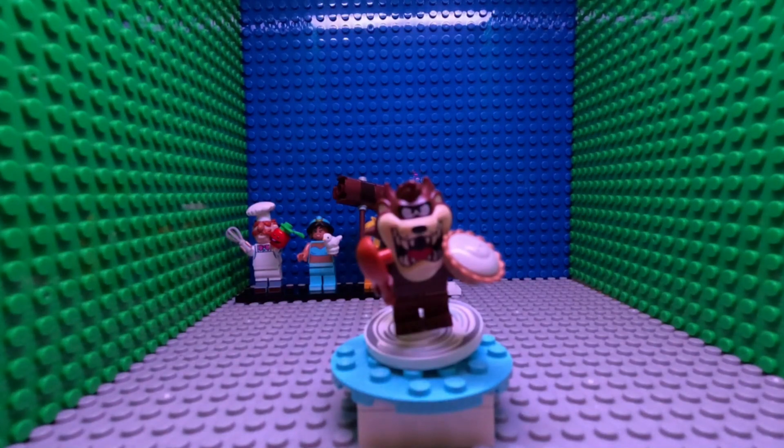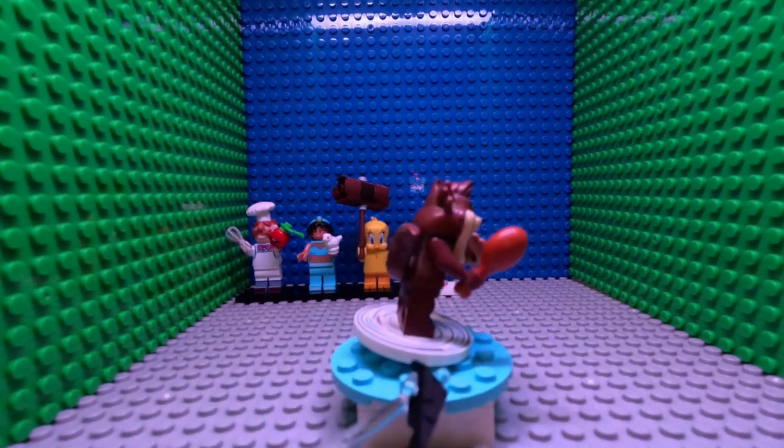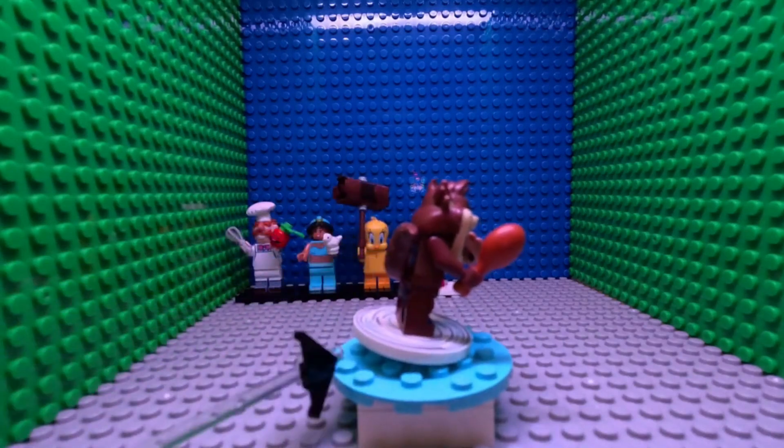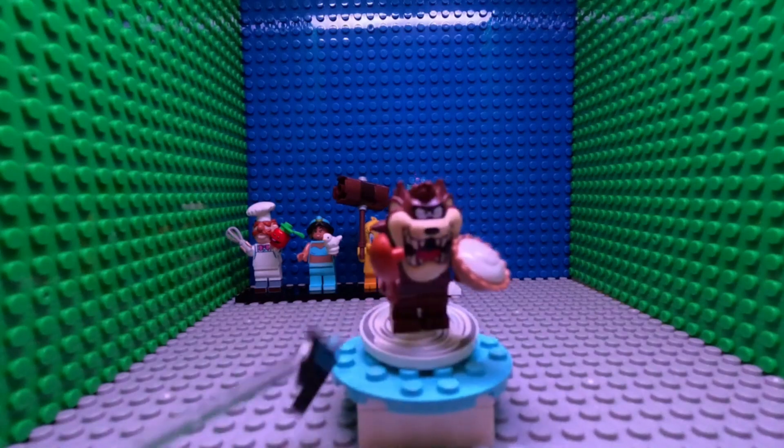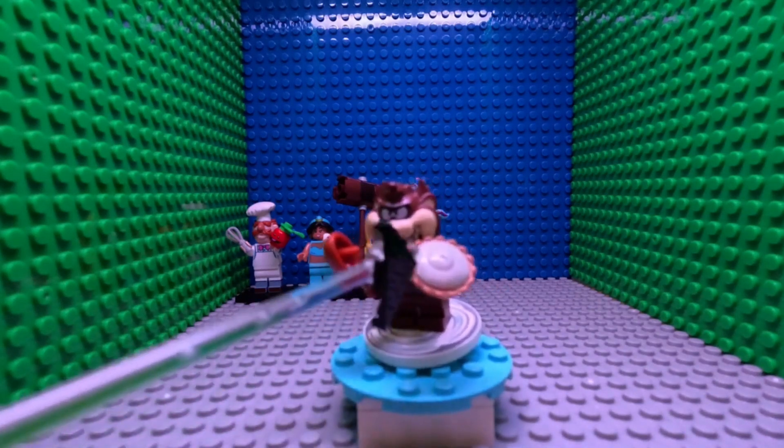Hello, and welcome to Minifigure Monday number five with me, ThatLegoGuy. After this, only one more until we get to our next theme. I'm going to be looking at, again from 2021 like Tweety Bird: Taz. Really nice. I love that they use the Rocket Raccoon tail piece in a very useful way. And thank God it doesn't have to have dual molding or anything like the ducks, so that looks awkward.